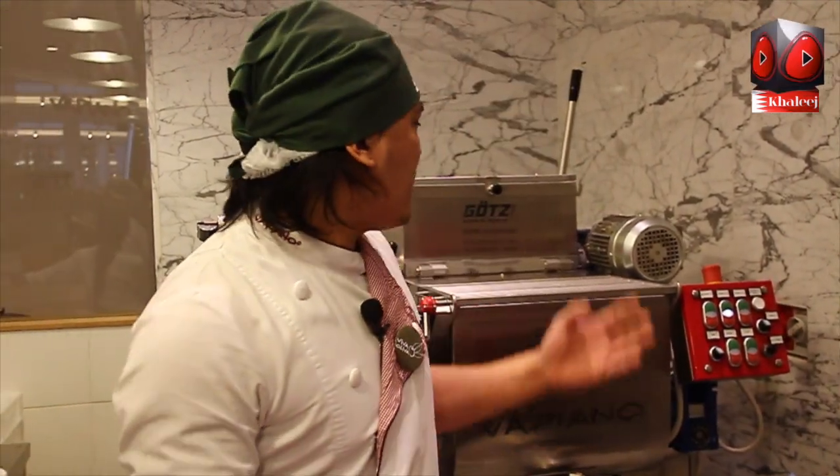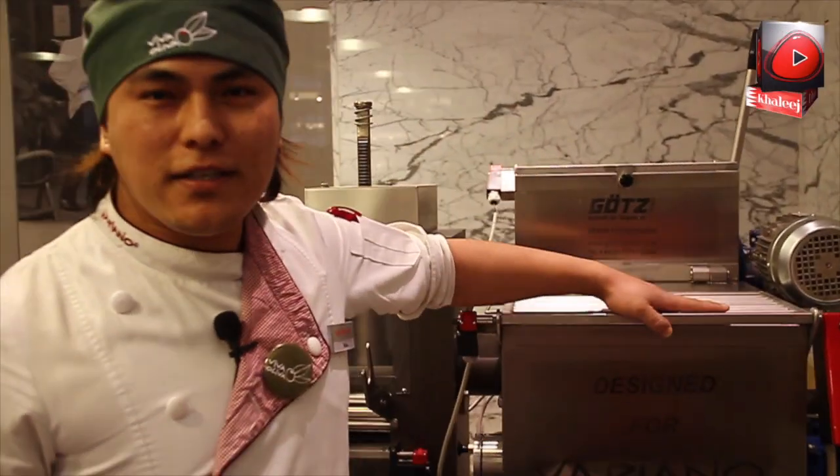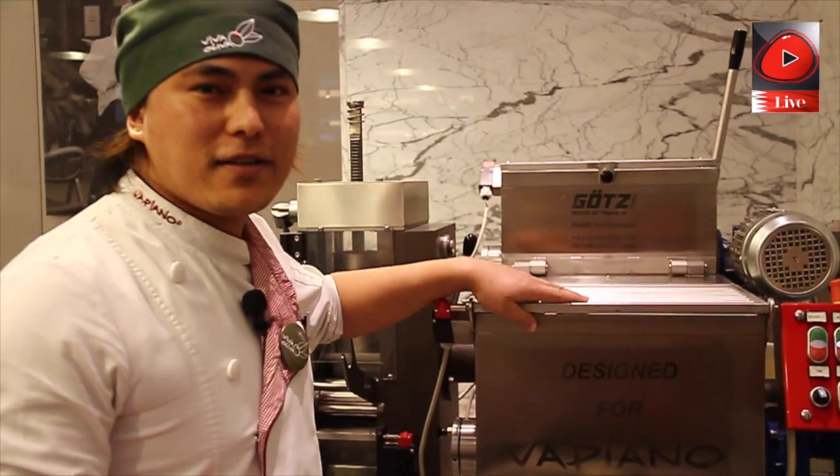So first, I'm going to show you how to prepare our pasta in the manufacturer. Let's go — this is our pasta machine for making pasta dough.